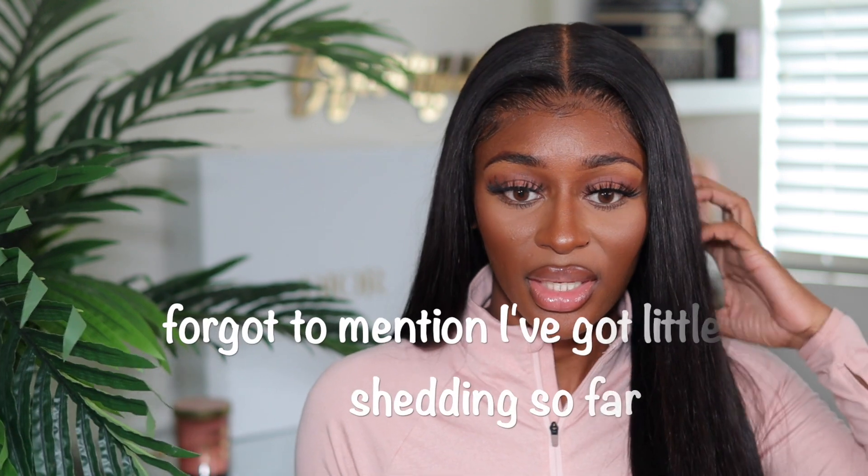It says the cap size automatically comes in a medium, but I wear a small and this wig actually fit me perfectly. So even though it says medium cap size, I would say it is small-head friendly. It does have combs and adjustable straps, but I didn't utilize either one and the wig fit perfectly on its own. I wanted to put some highlights in this hair, but once I saw it was a little thinner than expected I decided not to bleach it — err on the side of caution because you don't want to thin the hair out even more.